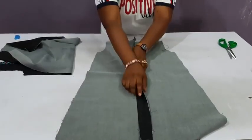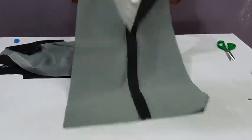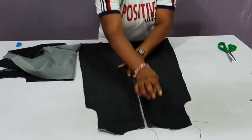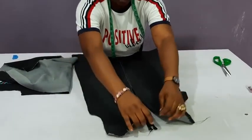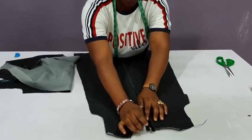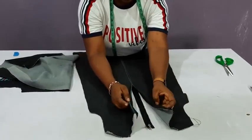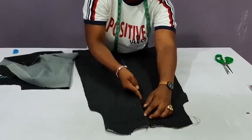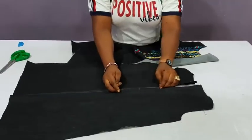I've sewn the seam allowance — this is the opening for the zipper. The next thing is to attach the zipper and fix it up. Place the zipper in between, note that we're finishing the neckline with a bias strip, so move the zipper inward a little bit. Once the zipper is in place, just sew it down and come up — that's all. The zipper is fixed.